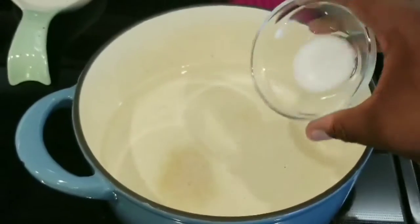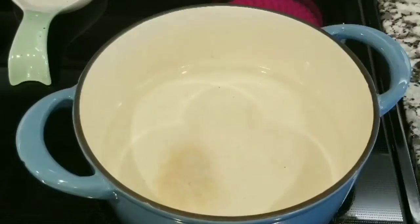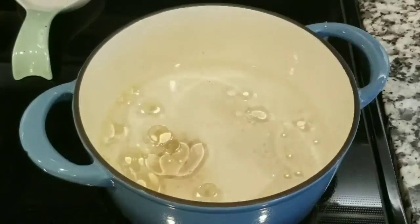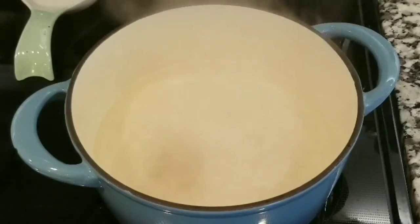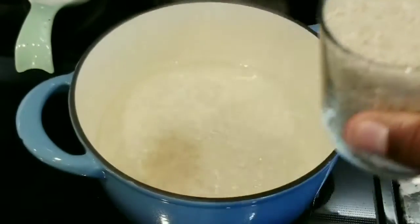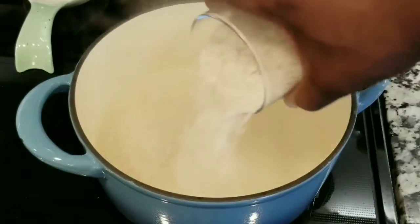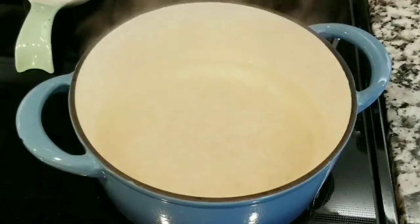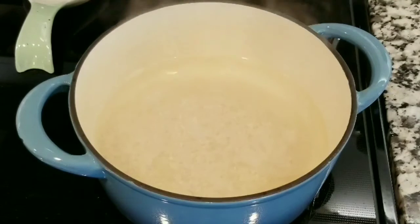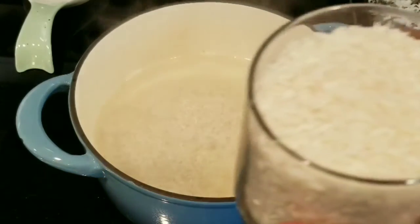The first thing you're going to do is add three glasses of water into a pan, a tablespoon of salt, and two tablespoons of oil — it can be olive oil or canola oil. After you add those ingredients, you're going to wait until the water starts boiling, and after it boils, add two glasses of rice.